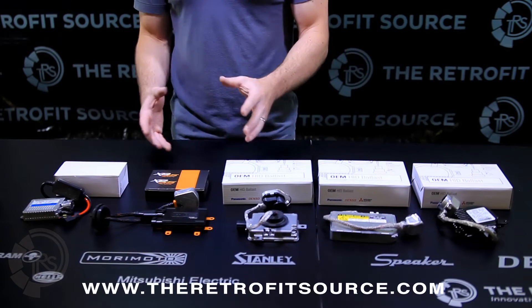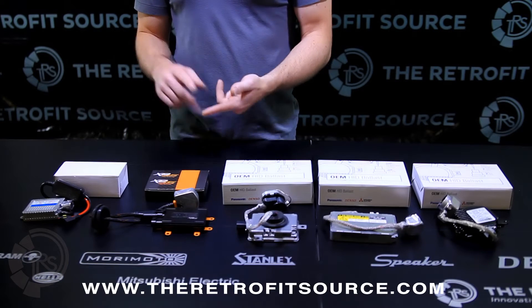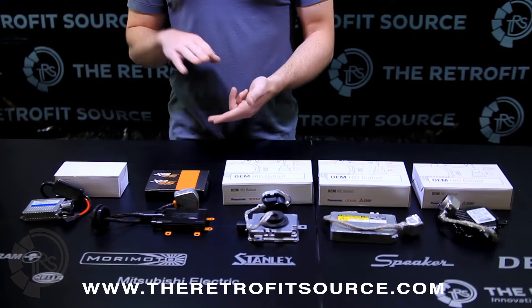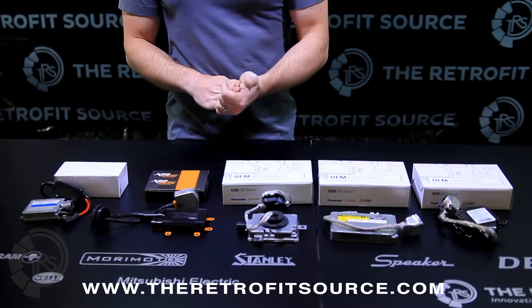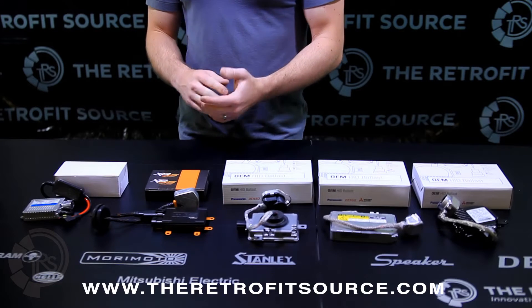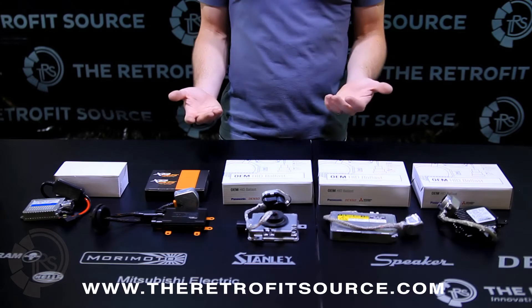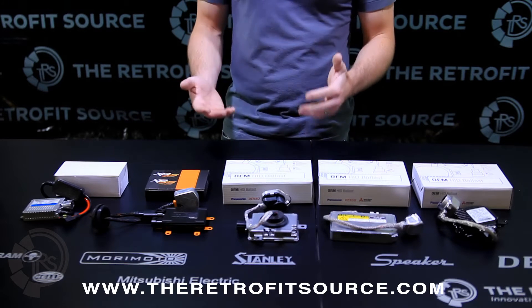Looking at a comparison between ballasts, there's a variety of things you can consider: the warm-up speed, their hot re-strike capability, their weather resistance, their efficiency, how accurate they are in terms of light output. And really, depending on which ballast you end up selecting, all those things can vary quite a bit.